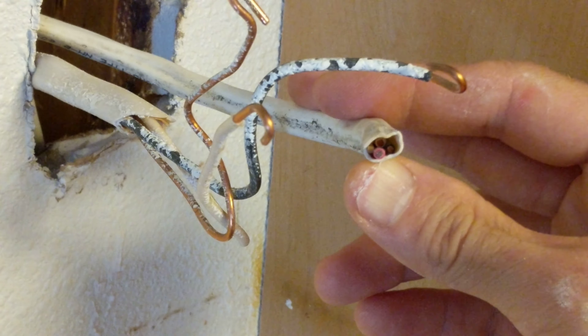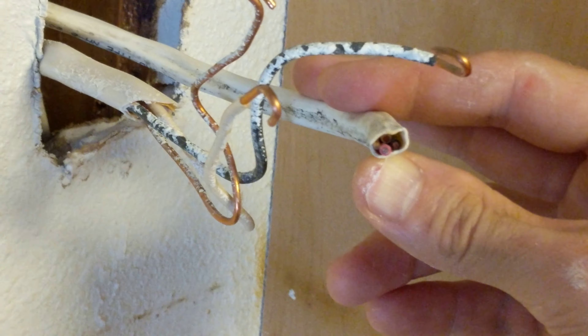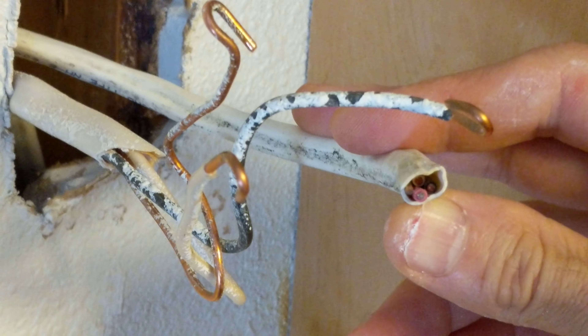Okay, so here we are downstairs again, and hopefully we can just reach in there and pull out the wire, and it helps me actually show you guys.